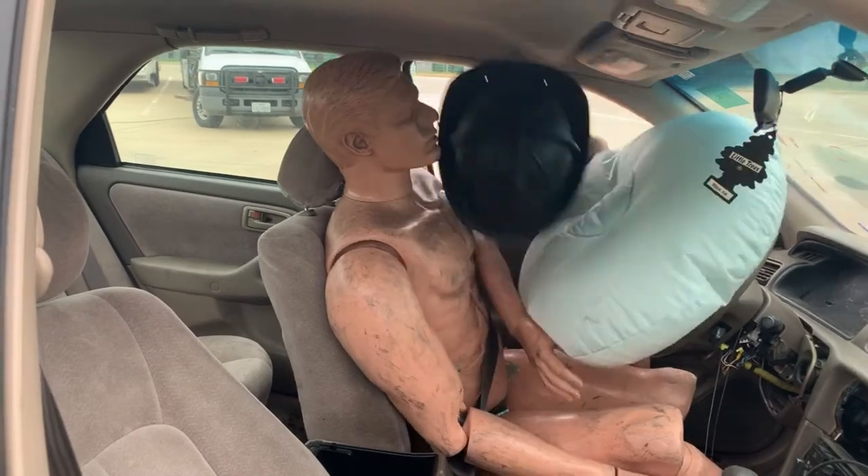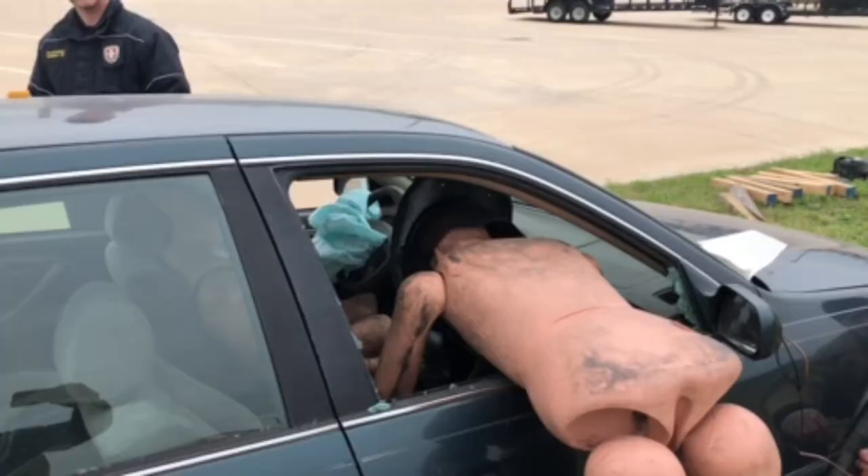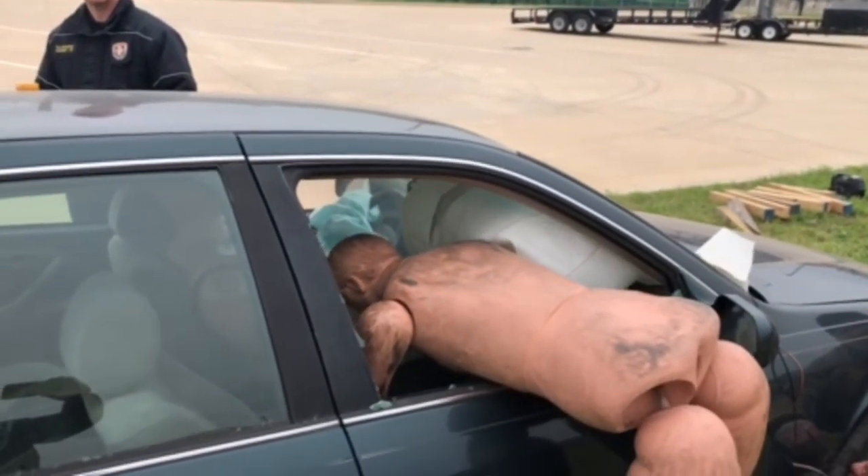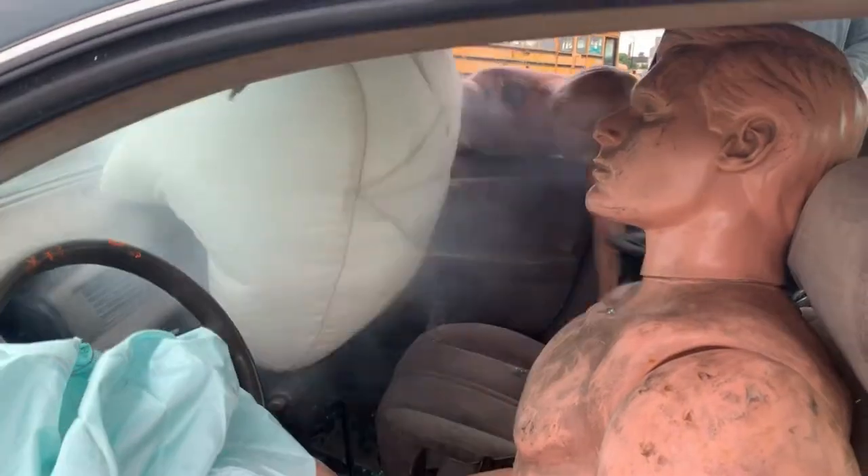As we covered in the last video, when we walk up to check on our patient, we want to avoid sticking our head inside the cab until the 12-volt battery system has been de-energized. Airbags can hurt us, as well as victims already in the car.